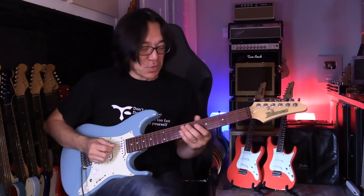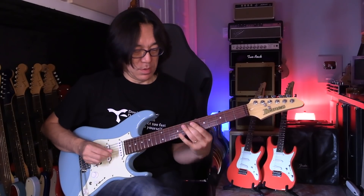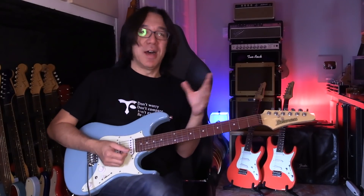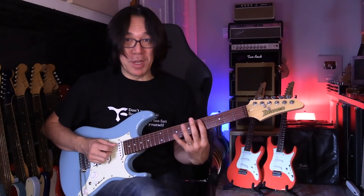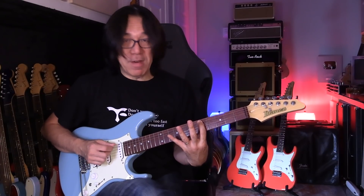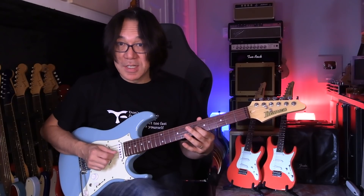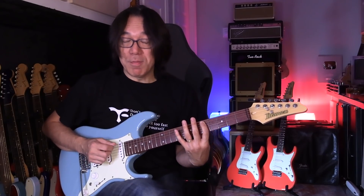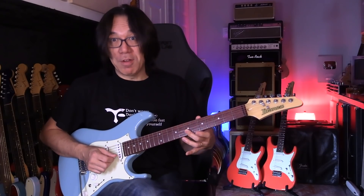So this one is called the D major 7th arpeggio. I already did this lesson at Guitar Wisdom and here too — I think it's called 'arpeggio for heaven' or something like that, so you can watch that video. But here: five, nine, seven, six, seven, seven, five, nine. So root, major third, fifth, major seventh, and then root, third, fifth — triad.